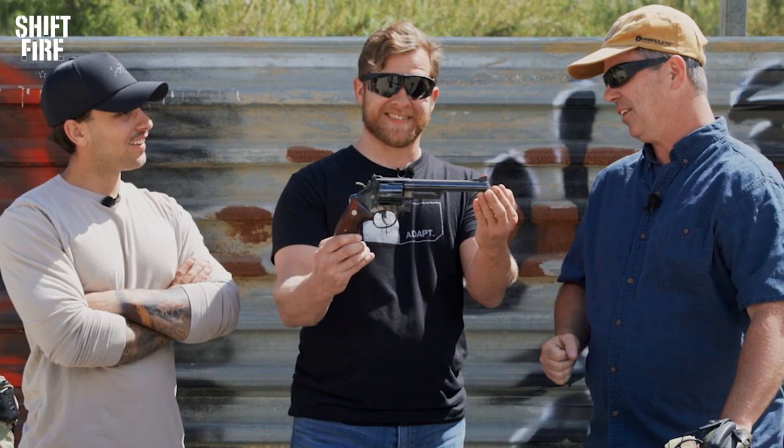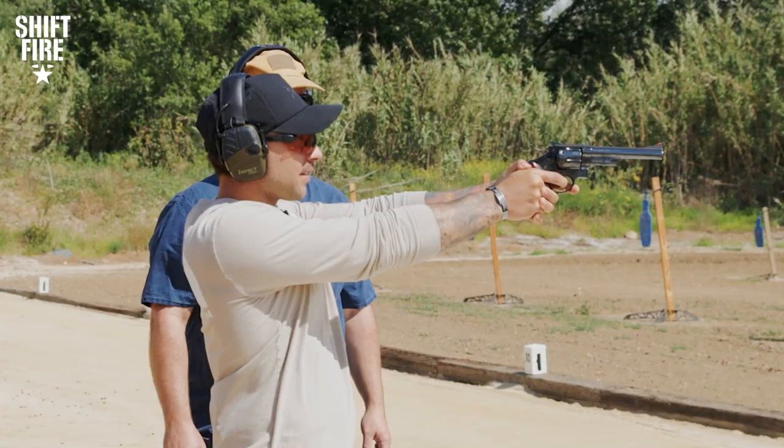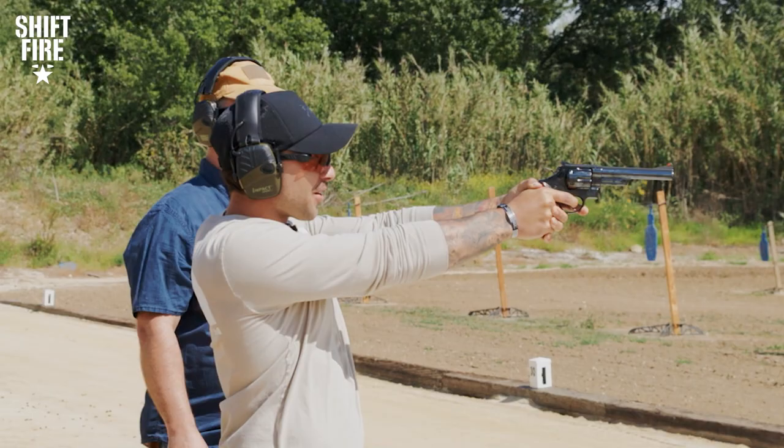This is the Dirty Harry gun. Oh my God, that is so heavy. My mustache isn't thick enough to truly have a respect for this pistol.